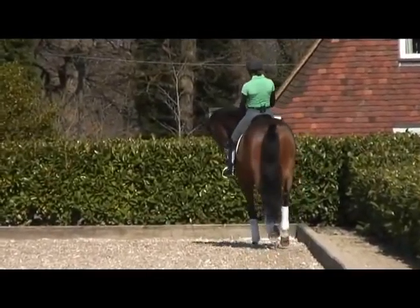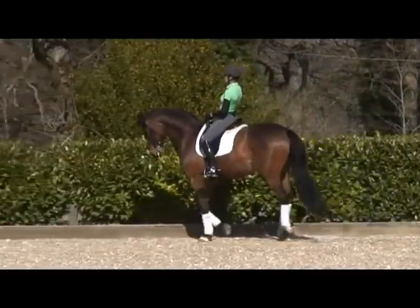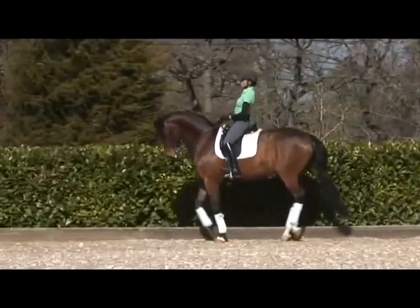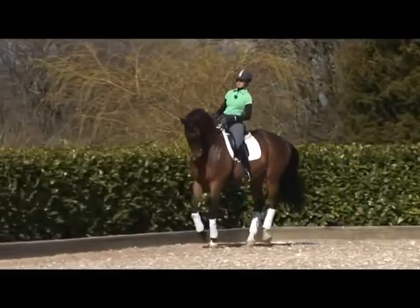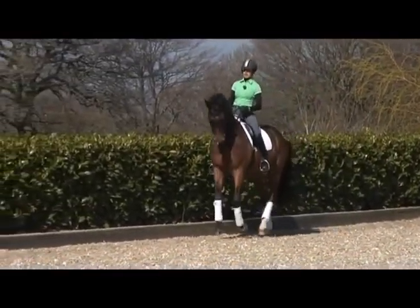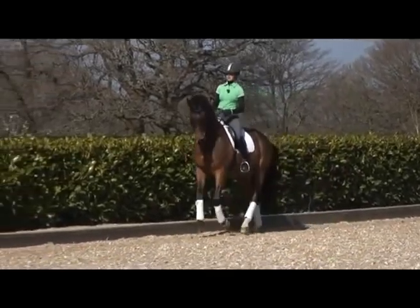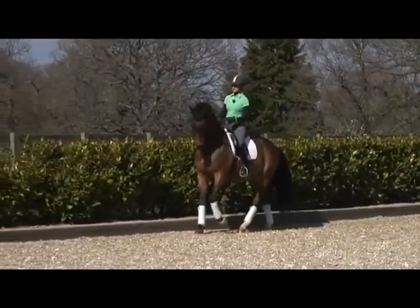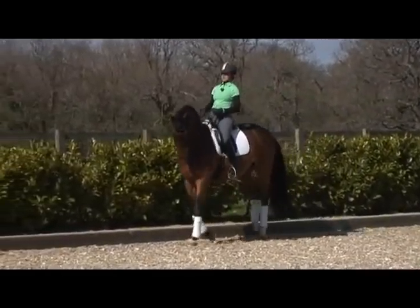I am just going to start here with a little bit of the collection towards the pirouettes, just with a quarter turn here in the corner. He has to sit a bit more — he starts to try and run away. My outside rein and seat is asking him to wait. I have to sit a little bit deeper, get him to relax.